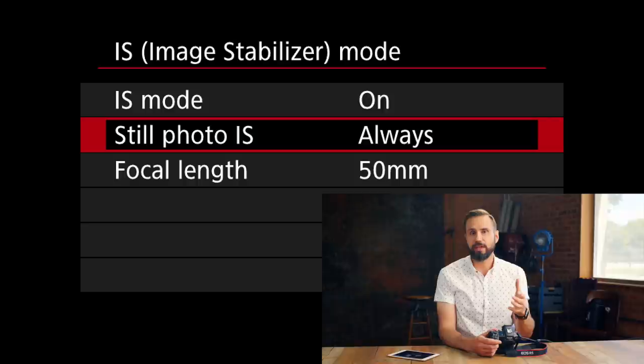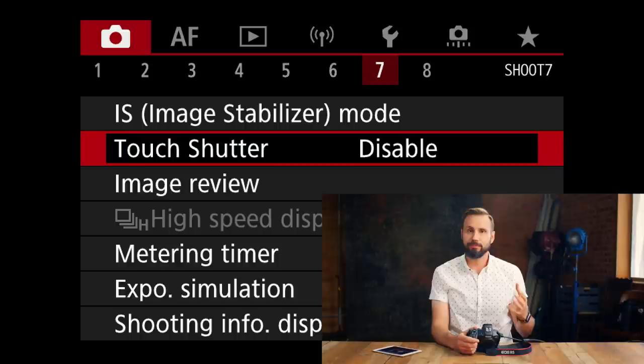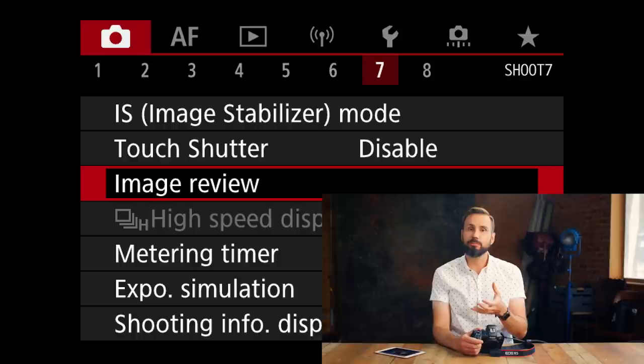Right below IBIS is touch shutter. I've found that I'm often using the LCD on the back of the camera to move around my focus points, so having the touch shutter — where tapping the screen takes a picture — is not a great feature for me. So I'm going to disable that. Right below touch shutter is image review. One of the things I really like about this camera is that when I shoot a portrait in studio, it plays it back right in the viewfinder, as long as I don't have my finger halfway pressed on the shutter. I set it up to come on and go off after two seconds.